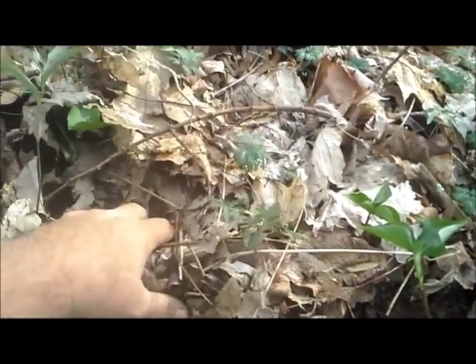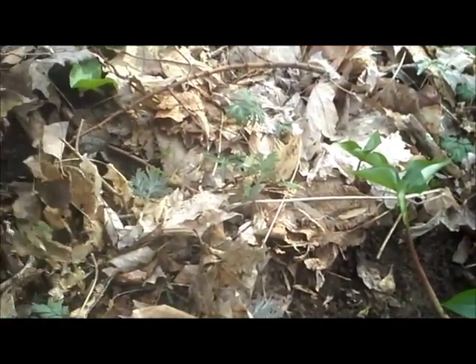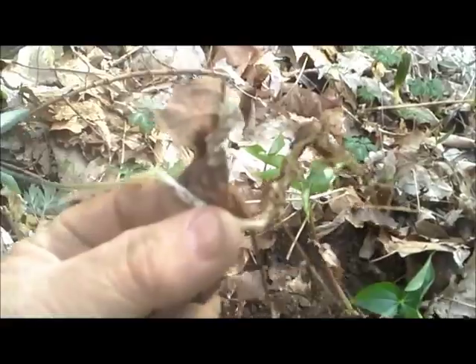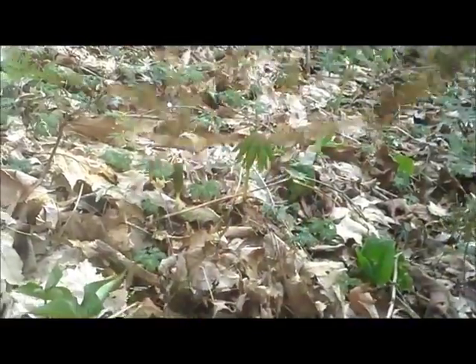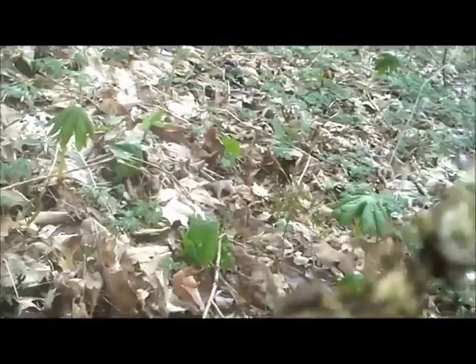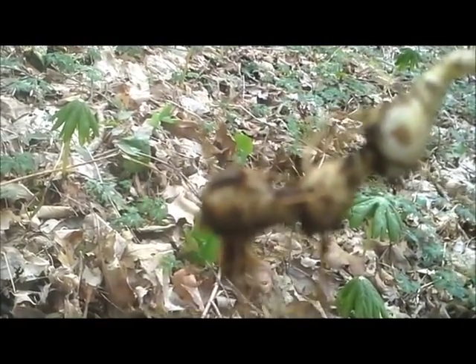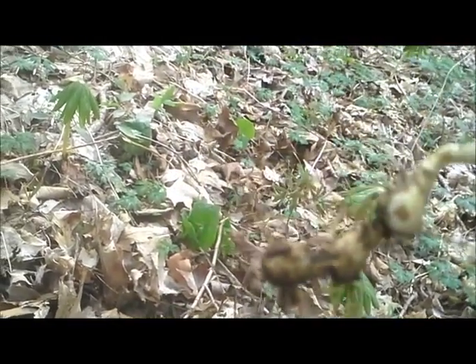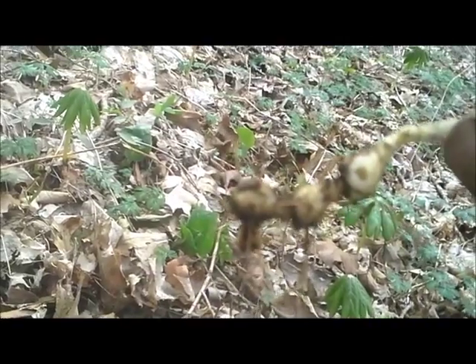Let's dig this up here and let you see the difference in the color of those roots. Look at that — it's identical to the other one, the false Solomon's seal, except for the color. And it is pearl white — how pearl white. True and false both have got those little basketball humps on them and those little stretch necks in between every hump. And this is a baby. They get eight inches long and as big around as your thumb and bigger. We do buy both true and false Solomon's seal when we've got an order for it.